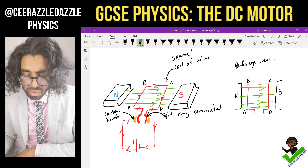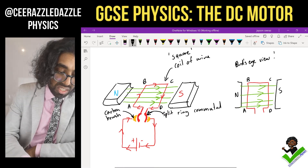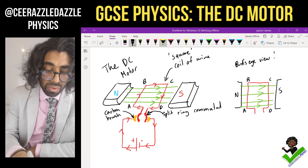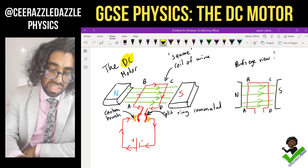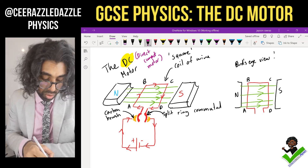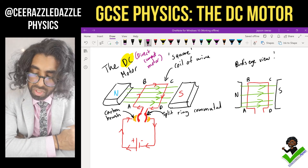Right, so this is what the DC motor looks like. DC stands for direct current — so it's a direct current motor. The current is always flowing in the same direction, so it's a DC current motor.